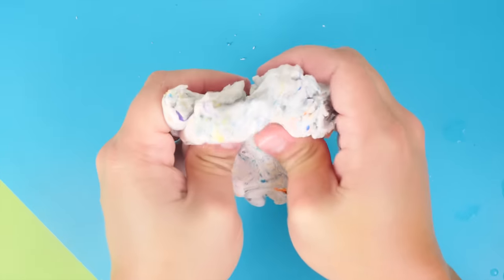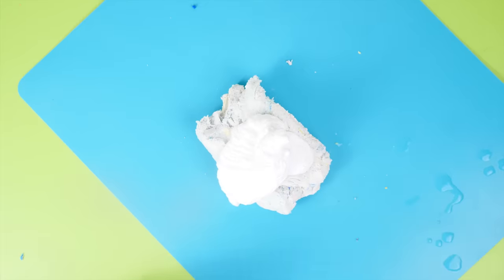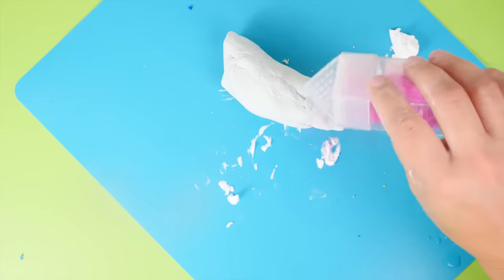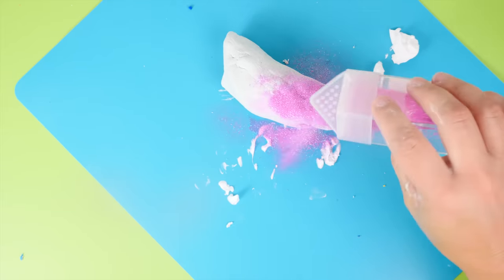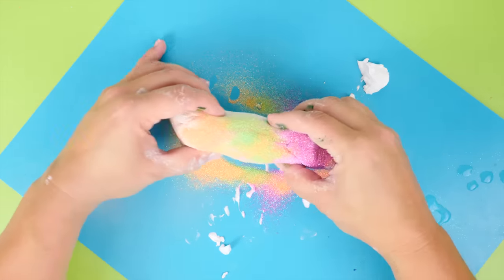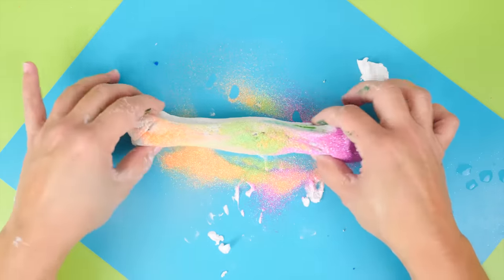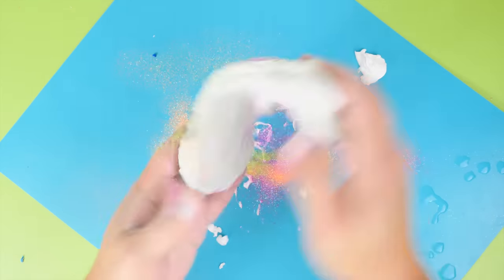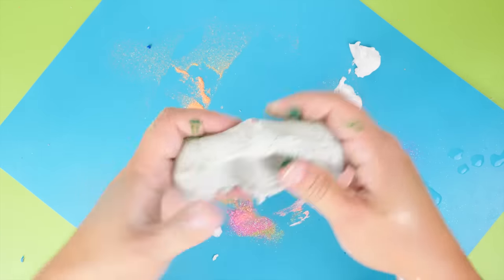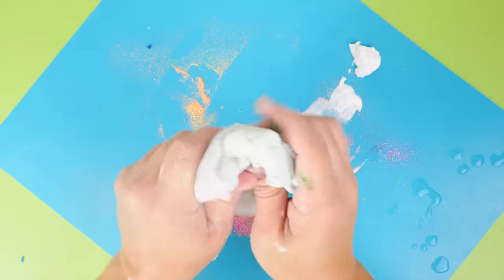This one got a little more sticky — maybe the Play-Doh had something to do with that. So I added shaving cream to hopefully bring it back together and get rid of the stickiness and gooeyness. After mixing all the shaving cream in, it came back together — not sticky, not gooey. I added some glitter for color since it was just white. The final result: it's nice and stretchy with a great butter-slime-like texture. We did it — a no-glue slime!